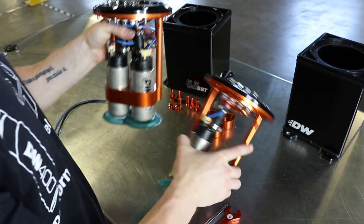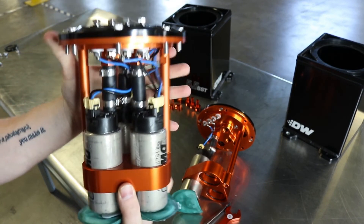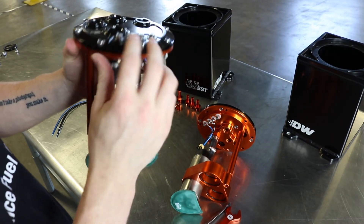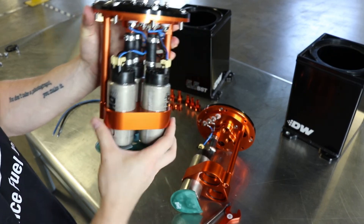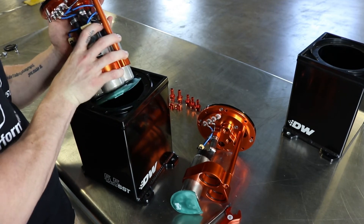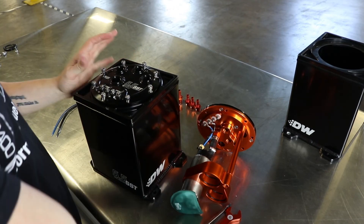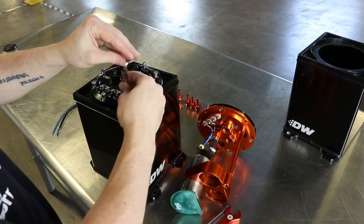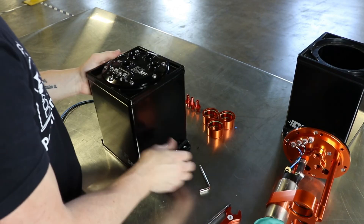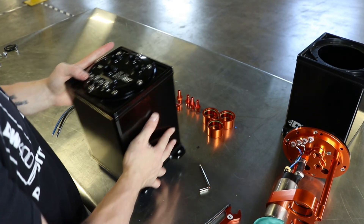Now with a three pump setup, the finished product will look like this — you'll have all three pumps wired up. You can put all three pumps on one stage, or you can use the dual stage setup and run one or two pumps on each. Once you have the pumps installed, all you have to do is drop it down into the surge tank, make sure everything lines up correctly, and bolt it on down. With everything secured, you are ready to install the DW 5.5 stage surge tank into your ride.